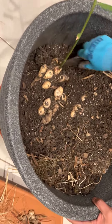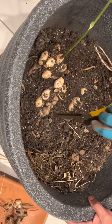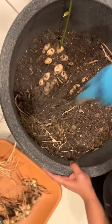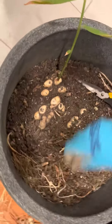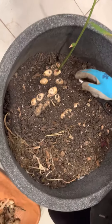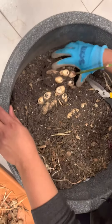We planted it in this big container, and when it was summer we took it outside and the plant thrived. By the time it was late fall and the temperatures started falling, we brought it inside so the plant could still survive. About a couple of months ago the leaves started browning, and that's when we decided that the ginger was almost ready for harvest, and we stopped watering the plants.